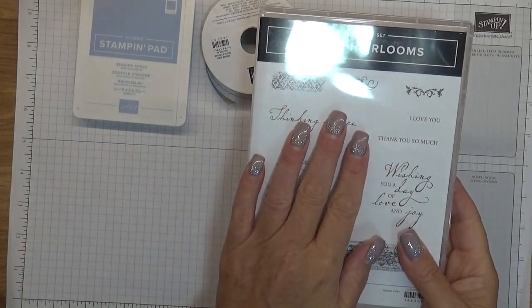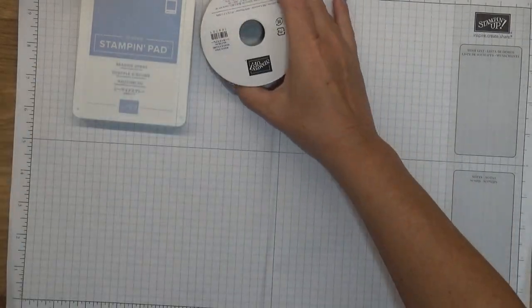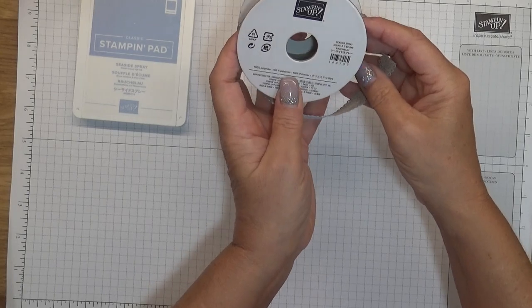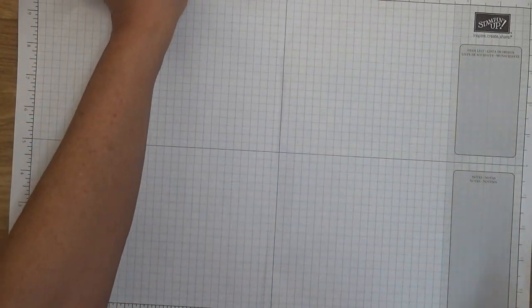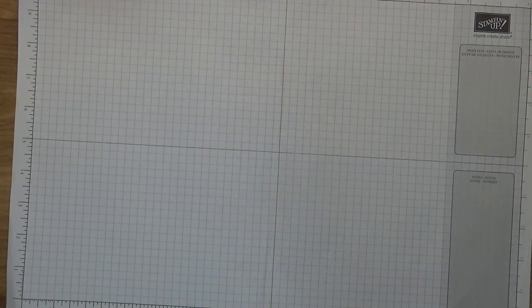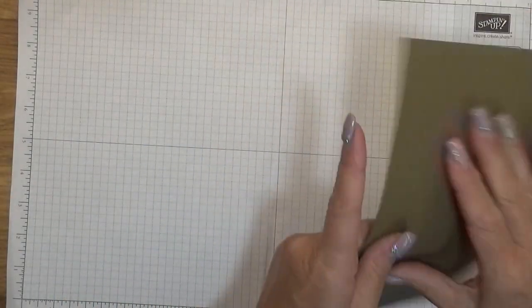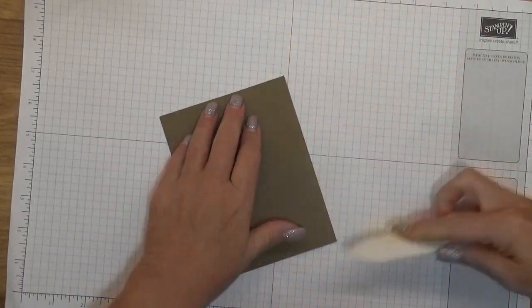I'm using the Woven Heirlooms stamp set, and I'm also using the Seaside Spray ribbon and the Seaside Spray ink pad. To make this card, our card base is Soft Suede, and I'm just going to score that really quick.